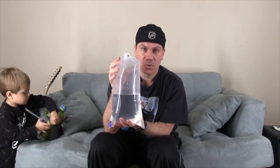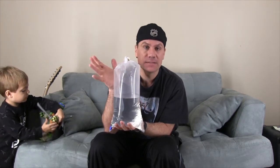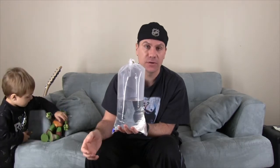First, you want to get a separate aquarium known as a quarantine tank. I've got videos on that — you guys can check it out.